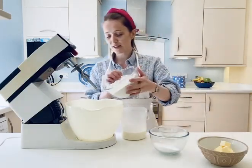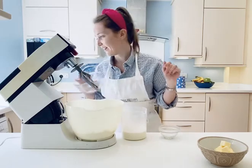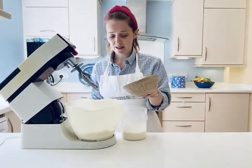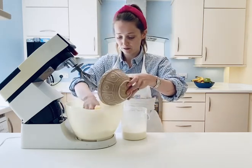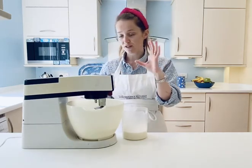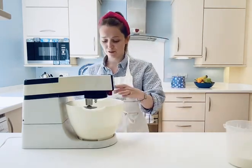I'm going to add all my dry ingredients into my Kenwood mixer. You can do this by hand using the rubbing-in method with your fingers. So that's the flour, caster sugar, and baking powder in, and now I'm adding the diced butter on top. Put it on a low speed and just paddle it until it reaches a fine breadcrumb texture.